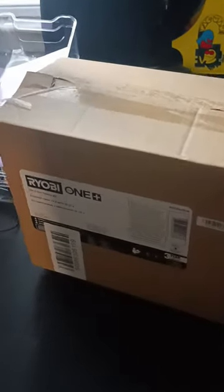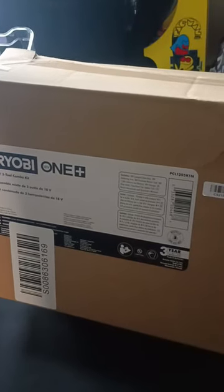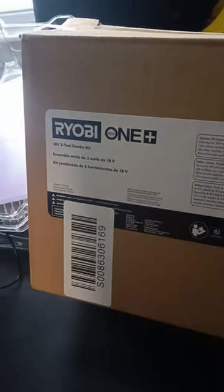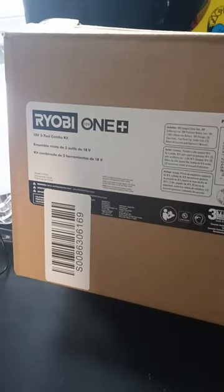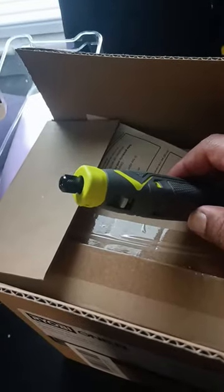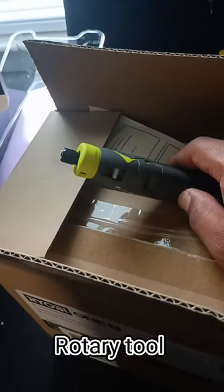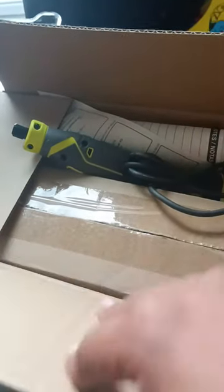So check this out guys. Yesterday was my birthday and one of my sons gave me this. It is an 18 volt 3 tool combo kit. I haven't even really opened it yet. It's like a hobby tool thing — it has like little drill bits or whatever, a glue gun, 18 volt battery, solder.